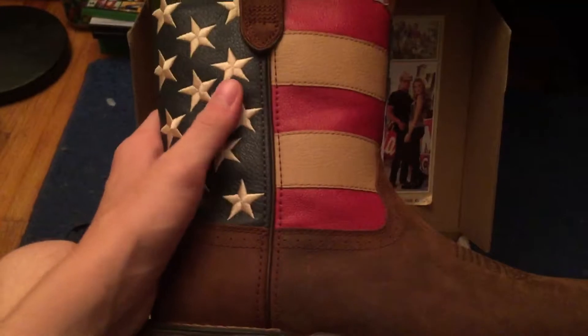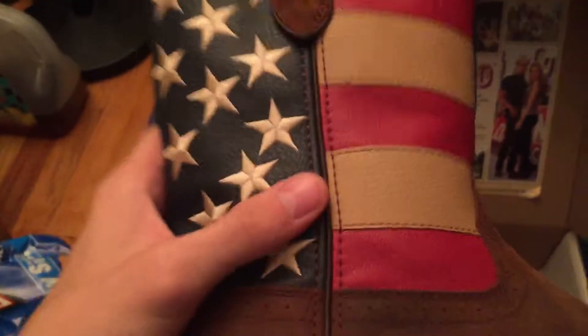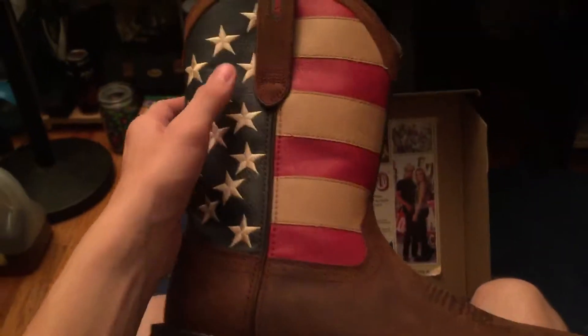Probably around Christmas. I got to put mink oil on these tomorrow, and I'll probably show you tomorrow how to mink oil and take care of your boots. I'm trying to figure out if I can put mink oil on this — if you guys know, just comment down below.